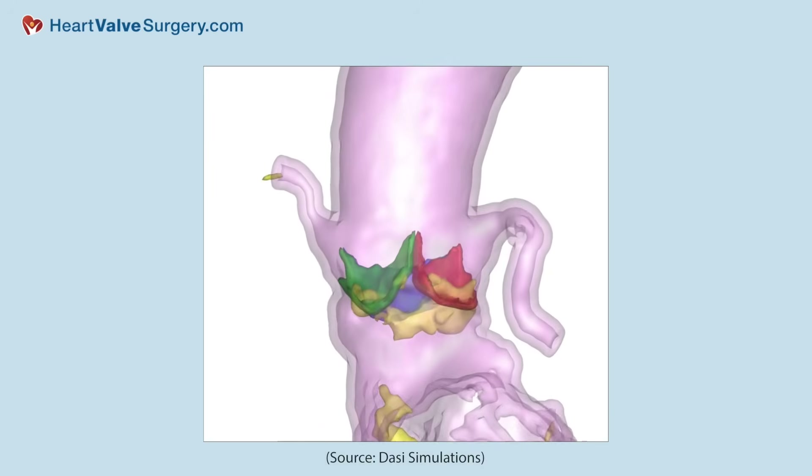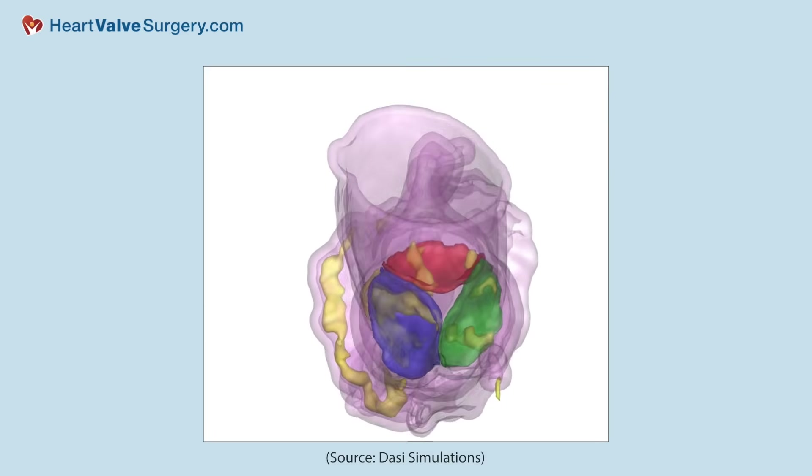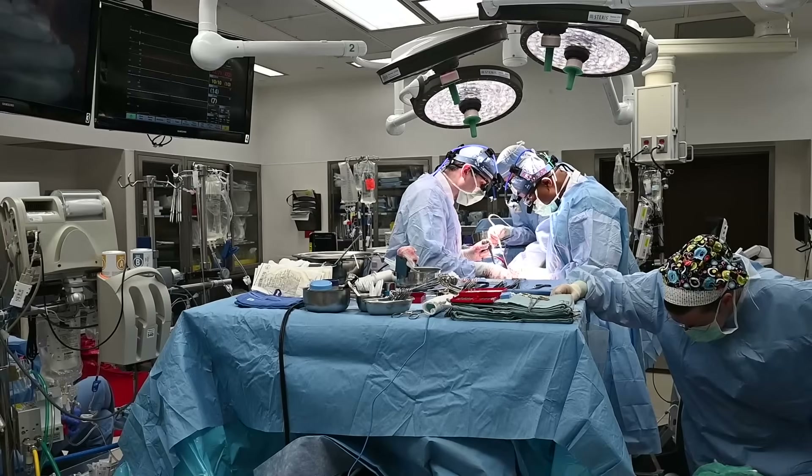If a valve is dilated and leaking, it doesn't mean we cannot fix it — it still depends on these other variables. The imaging has gotten so good, and our understanding of how imaging correlates with what we find in the operating room has improved greatly. Sometimes I'll tell a patient there's a 95% chance or better that we're going to save this valve. And I think we're just going to keep getting better as we build teams and have more personnel with this kind of expertise.